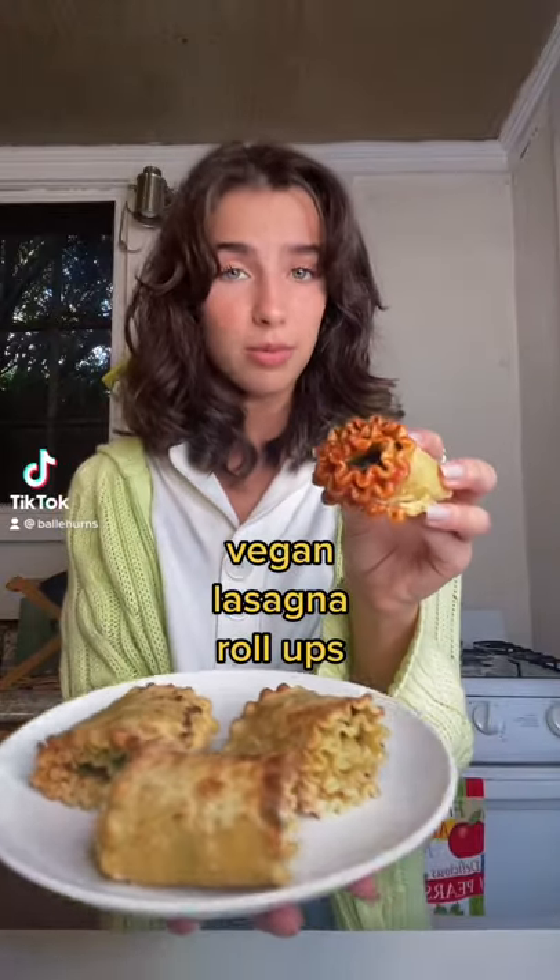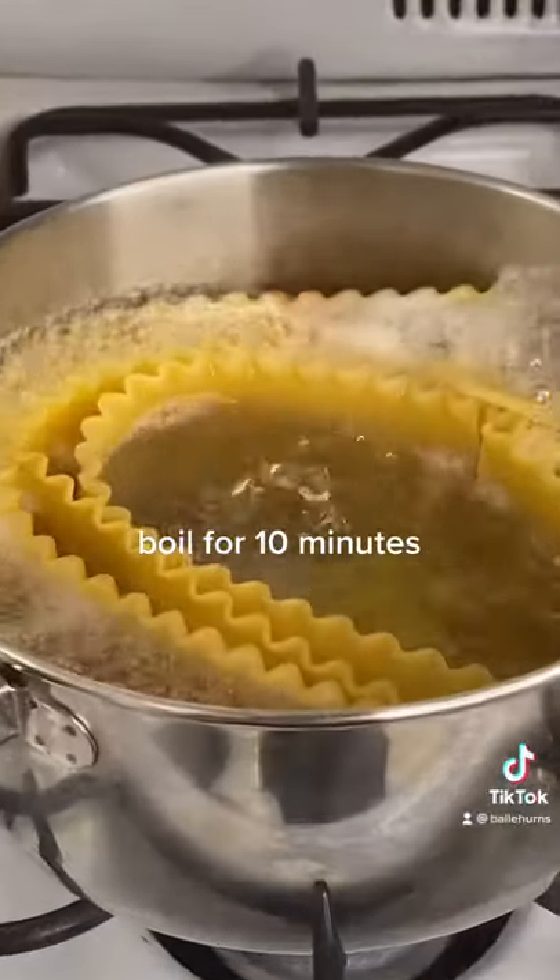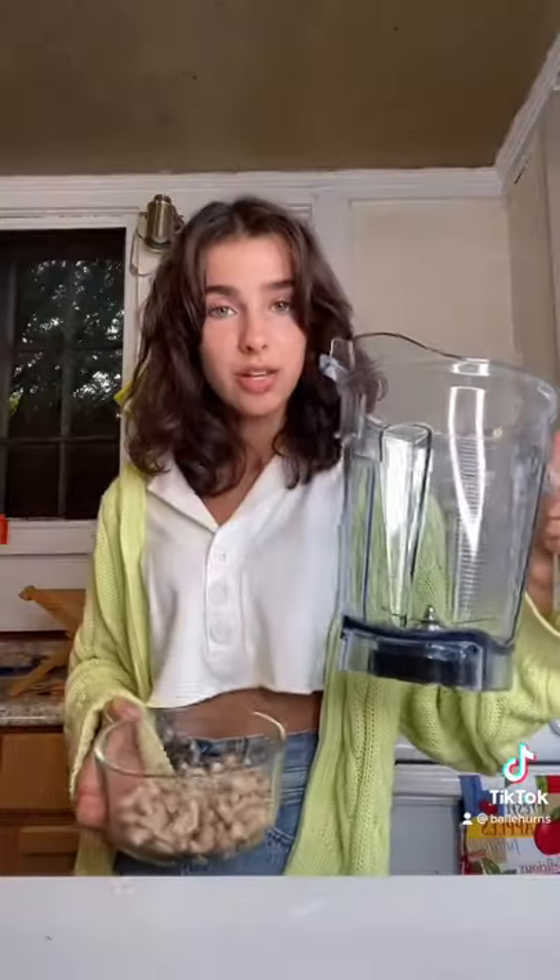This is unlike any lasagna you've had before. For starters, some nut cheese. This is really similar to ricotta but no dairy. While these soak, cook your noodles, then blend your nuts.